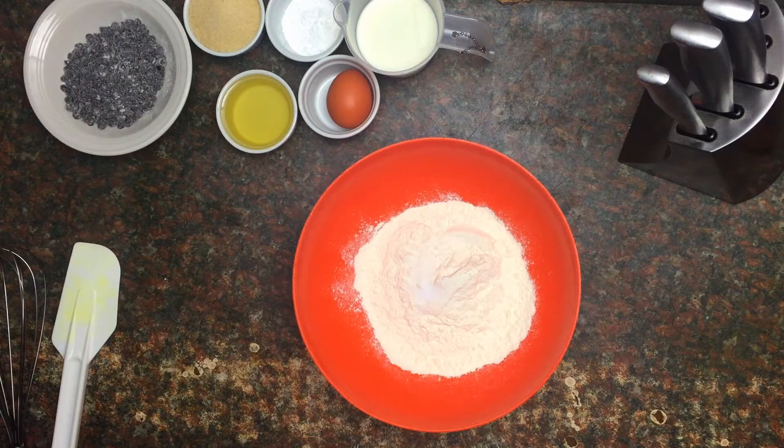Hello everybody, welcome back to Cooking with Smart. My name is Smart and I'm back with yet another video. It's another sweet treat — we're making muffins today, chocolate chip muffins to be exact. This is a nice and quick recipe; it won't take you forever in the kitchen to finish it.